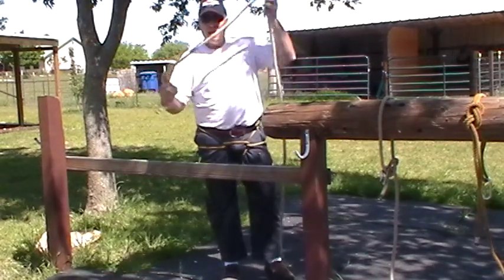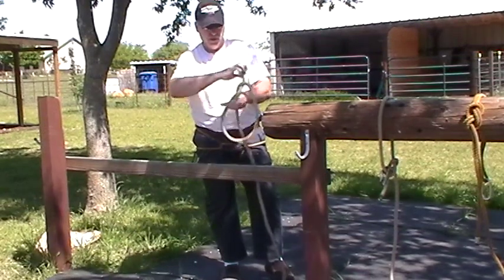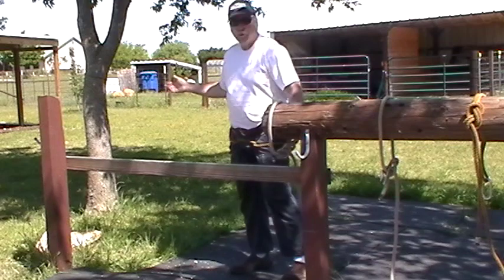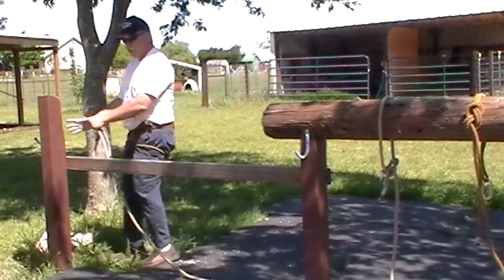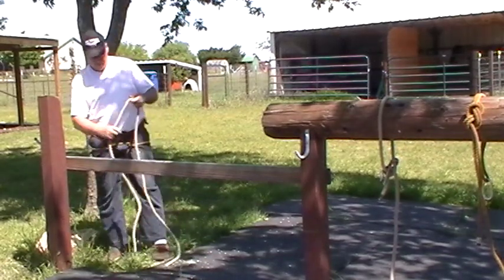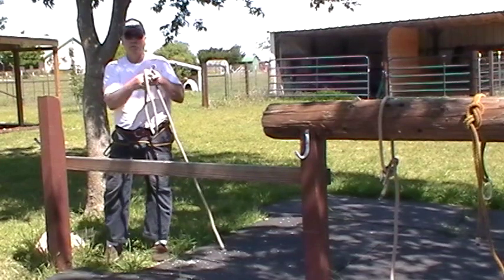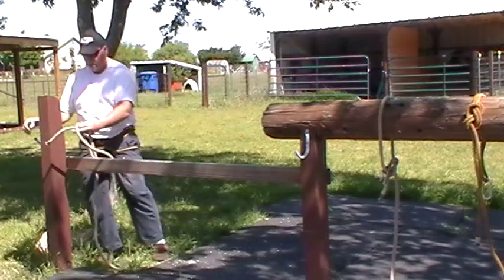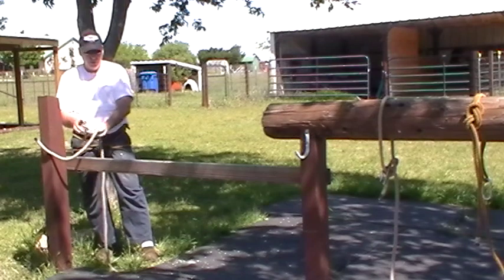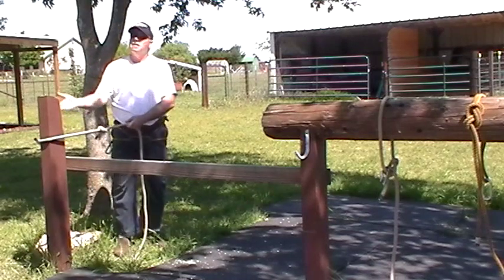If I want to have a pre-loop, I tie my bowline — up the hole, around the tree, down the hole — and I have a loop I can put over something. However, if I have something like a tree that I can't slide the loop over, I have to tie it while it's on the object. I wrap the rope around, and now I'm back to the same bowline: up the hole, around the tree, the rabbit goes back down the hole. Now I have my bowline around a tree or an object that I couldn't go over, so I'll have to untie it afterwards.